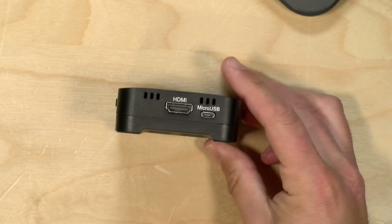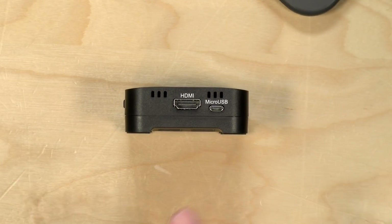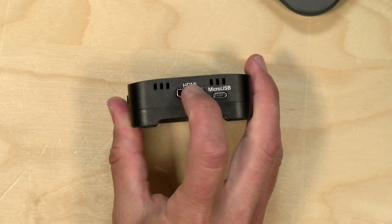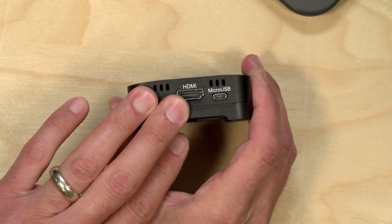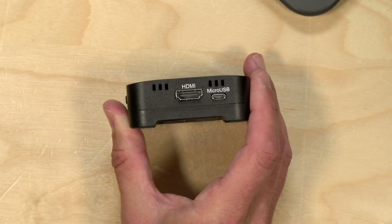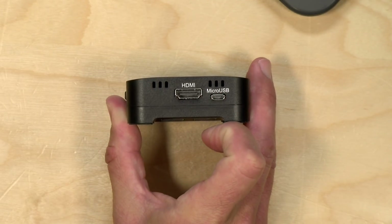Hey everybody, it's Lon Seidman. I came across a rather nifty little video capture device called the Narvitech. This works like a lot of other inexpensive video capture devices in that you take an HDMI video source — whether it's a camera or a game console — and it converts that HDMI into something your computer will see like a webcam through its micro USB port.